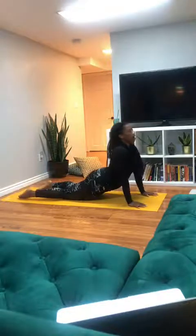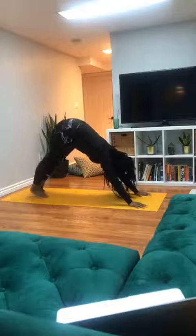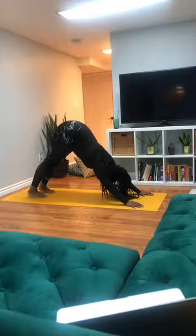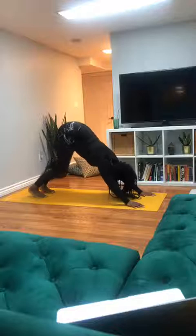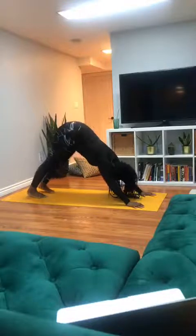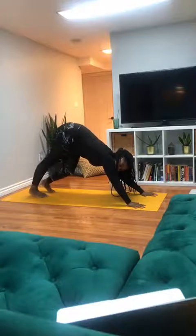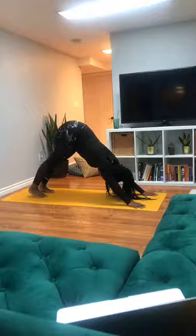Finding stillness here — three breaths, breathing in and out through the nose. Calming the breath, calming the body down. Pressing down equally through the palms — you should be able to see your mat in between your fingers. Bringing stillness into the back of the legs.